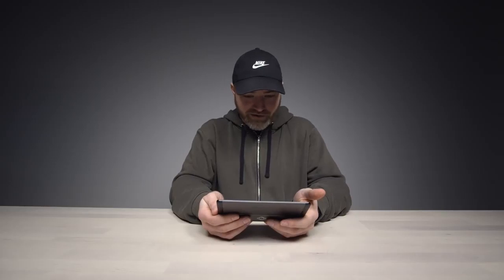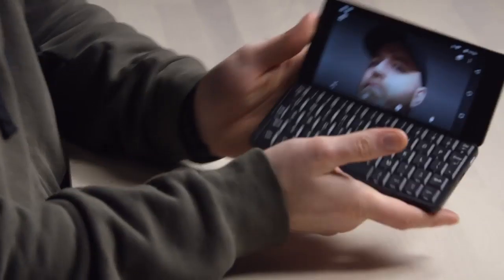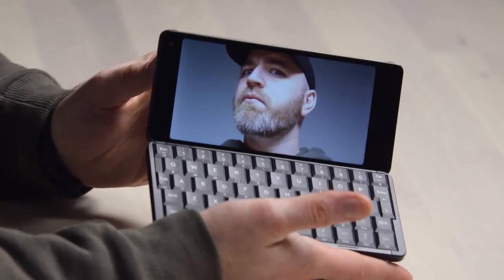There is a camera on here — front-facing. Actually, sort of decent. Not the best I've ever seen. Does it do the trick? Maybe, sort of. What are you really gonna use this for though? This is not for Instagram photos.